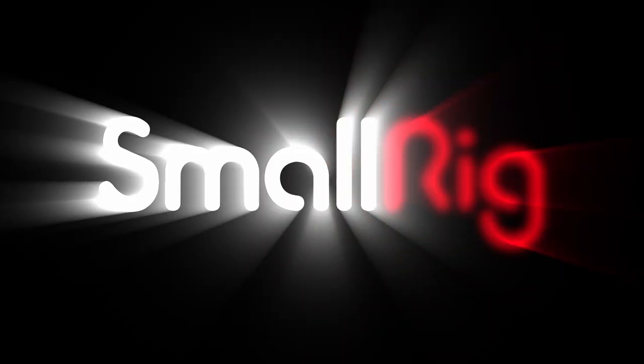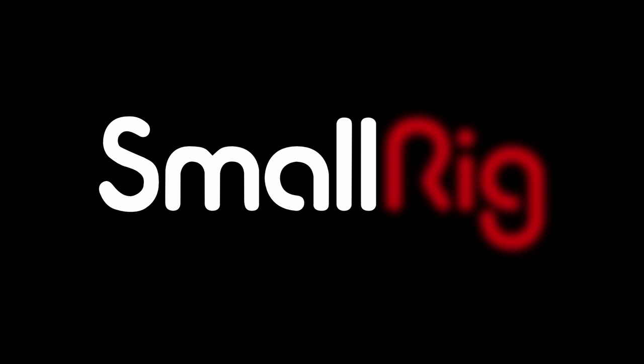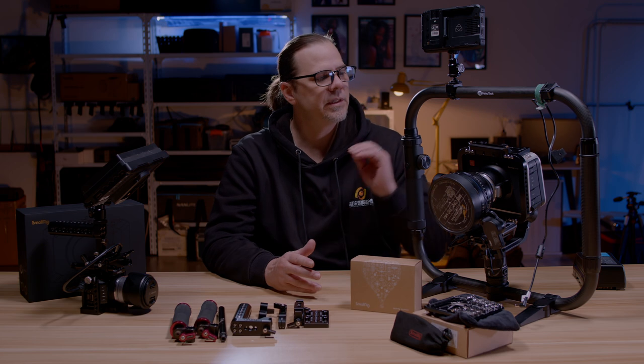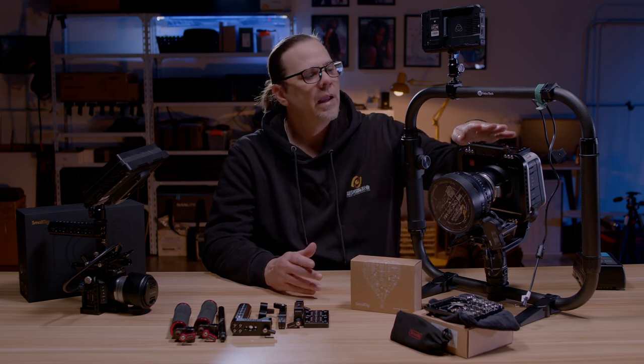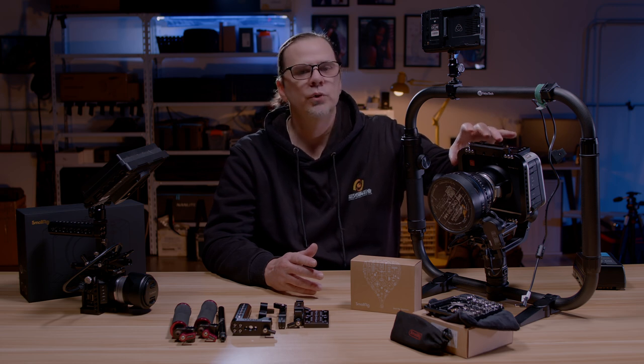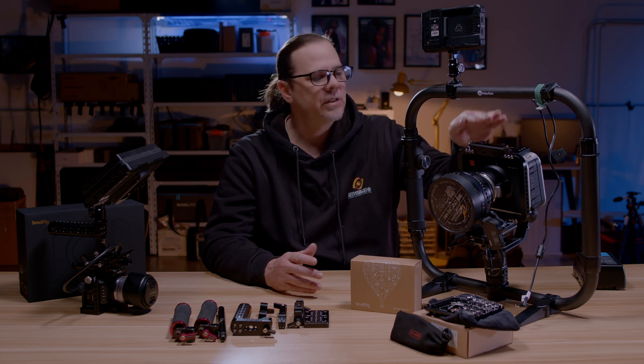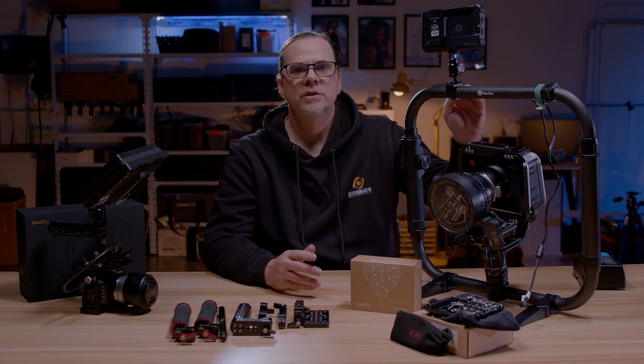Ever since I got my first cinema camera, I've been using SmallRig camera cages. This is going to be a SmallRig hype video. I've seen SmallRig progress over the years — ever since I bought my first cinema camera and found the first real true camera cage that fit perfectly onto my Blackmagic cinema camera. And ever since then, I have been sold on SmallRig. It is 10 years later and I'm still buying their products today.